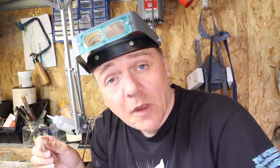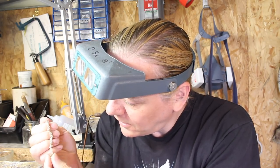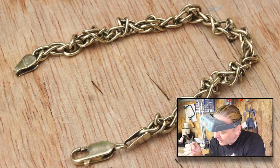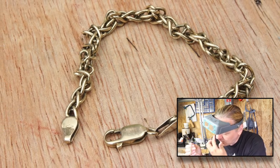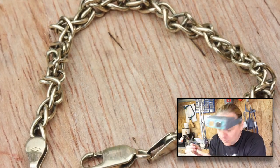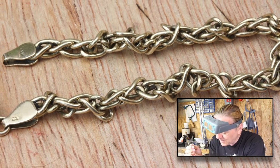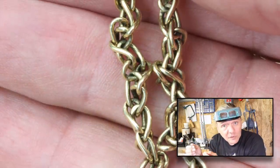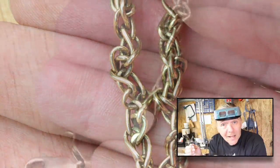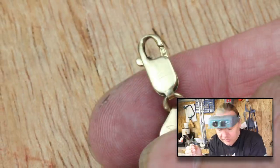Hi guys, Dave Wilson here again with a really interesting project to show you today. I've got this little gold bracelet that was sent to me by a viewer — it belonged to his grandmother, so there's some sentimental value attached to it. As you can see in the close-up photographs, it's really twisted and knurled and in a bad way. He took it to a local jeweller and they said it was unrepairable. Well, I beg to differ — anything can be repaired, it's just a matter of time and cost.